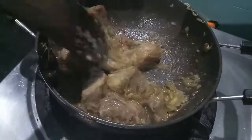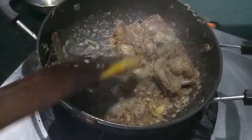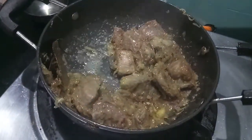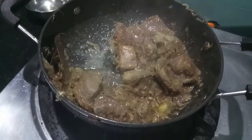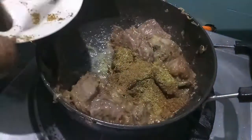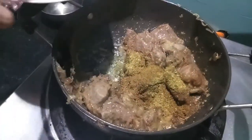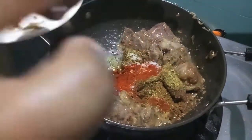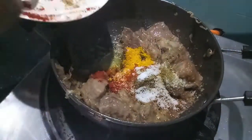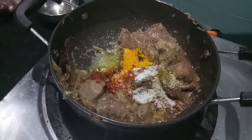As you can see our mutton is a bit done. Now to this I will add the spices: coriander powder, cumin powder, red chili powder, turmeric powder, and salt. Then we'll cook it.